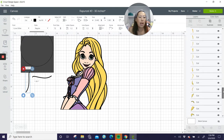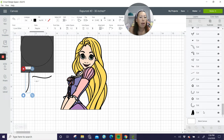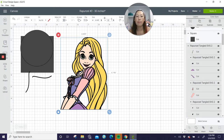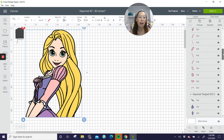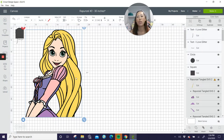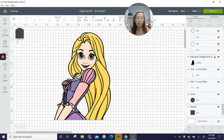Everything so far — no warning signs. We should have a warning sign for the black background and for her hair, but I don't see anything in her hair yet because we haven't made her big. So let's make her 30 inches — I go to the height and tab so the width changes accordingly. Now we're gonna see some warning signs because it's gonna tell us the Cricut cannot cut it because it's too big. It doesn't tell us until we ungroup — it just gives us a general warning sign.